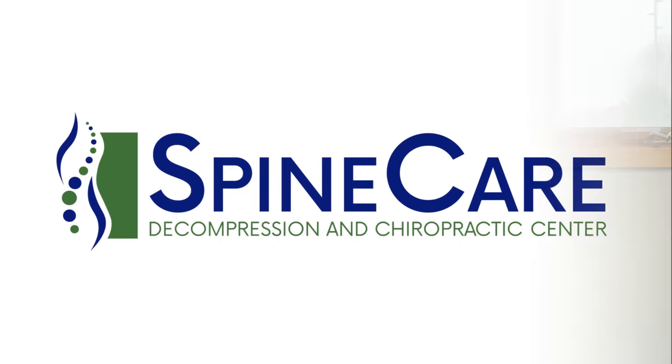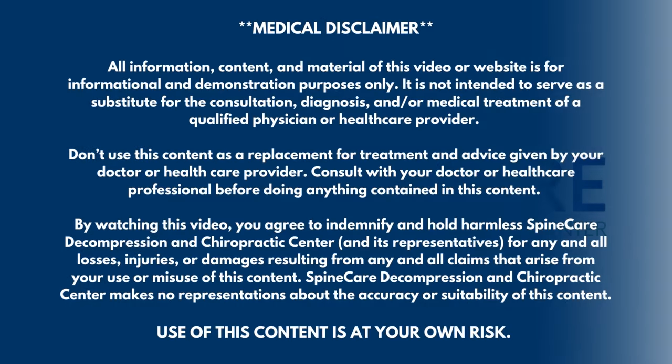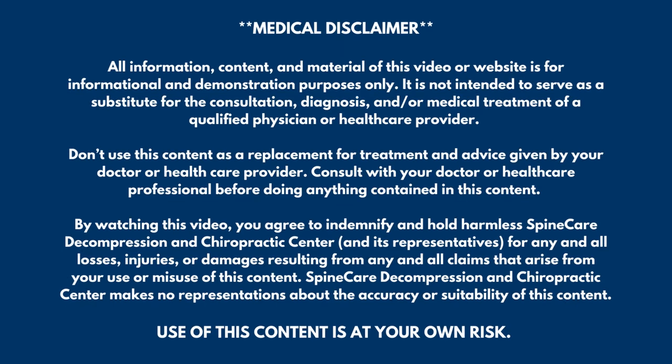In this video, I'm going to show you how to instantly improve circulation and blood flow in your legs. Hey everyone, Dr. Rowe coming to you from Spine Care in St. Joseph, Michigan. In this video, we're going to go over really easy exercises that will quickly improve blood flow and circulation in the legs.